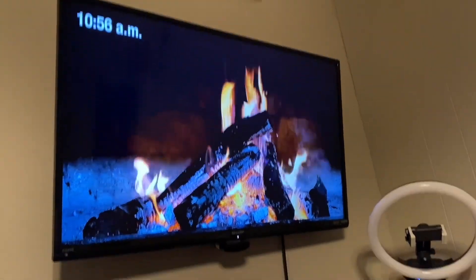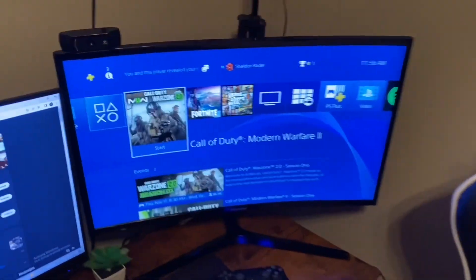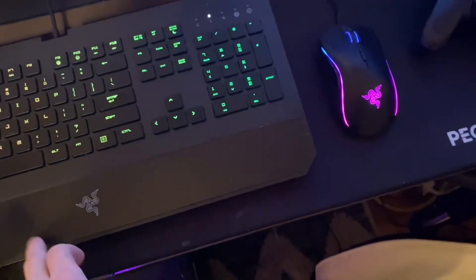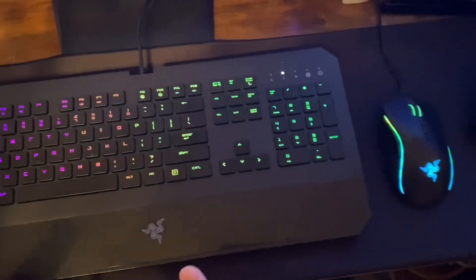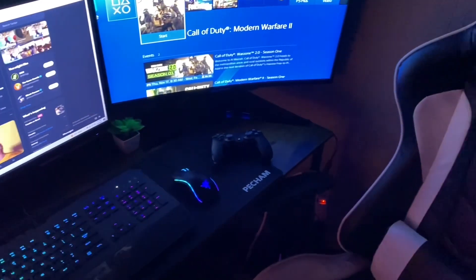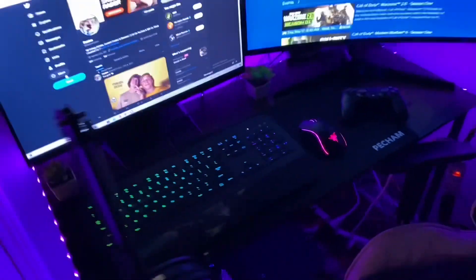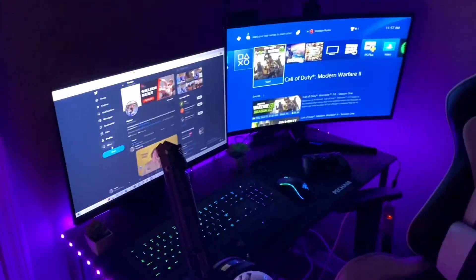Down at the bottom I've got my PlayStation — cable management's not good, I need to fix that. Got this extended mouse pad that my keyboard and mouse are on. Then I have some LED lights — I'll turn those on, that adds some extra flare to the setup.